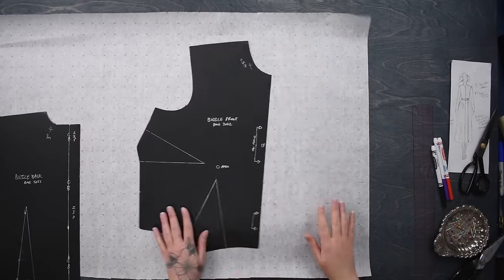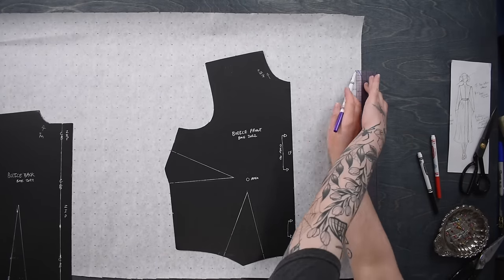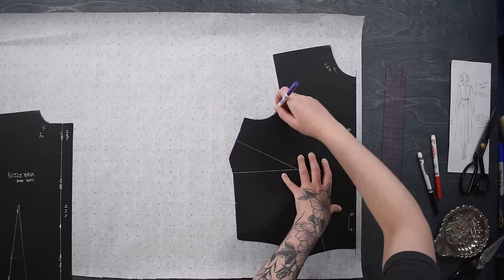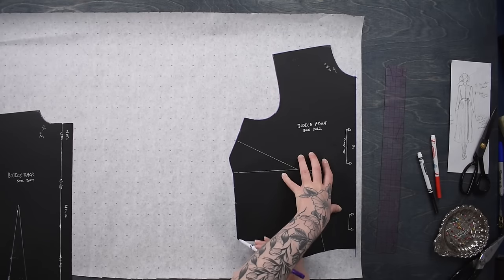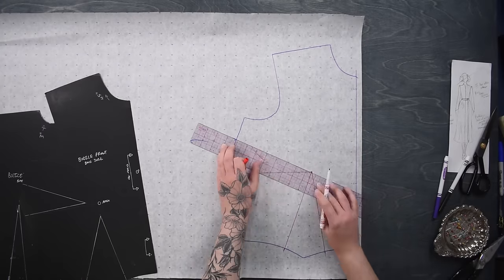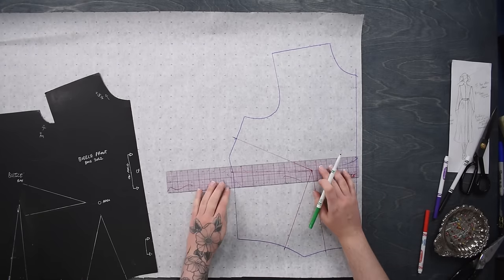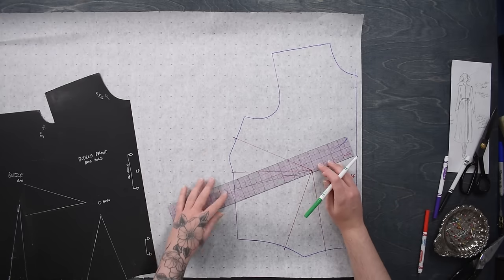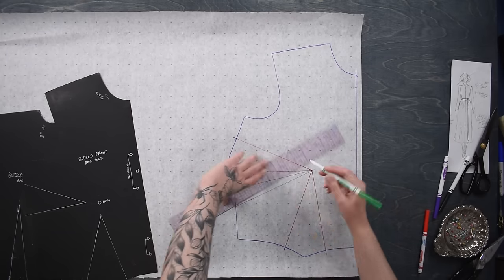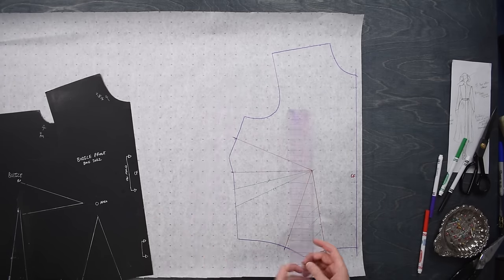As usual, I'm going to begin with a copy of my basic bodice block pattern - mine has two darts. I'll trace a copy of that including dart information so I can move those around. I'll be using all of my dart fullness in side darts today, so I'll take the waist dart and move it over to the side as well. I'm going to draw two lines out from the apex where I want those new darts to be and split my waist dart into that.